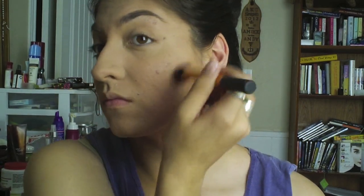Next is a Tarte product — the Park Avenue Princess bronzer, which I've been loving. It's a great bronzer, a light color that doesn't make you look muddy or cakey. I'm using my contouring brush from Real Technique — I love how round it is. If you're not comfortable with bronzer, just practice. It makes great definition for your cheekbones.